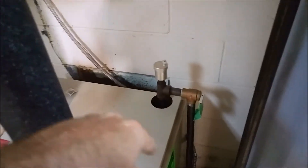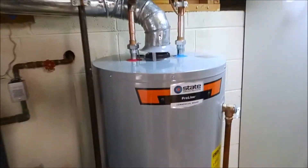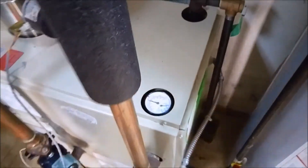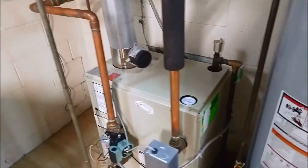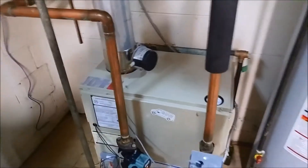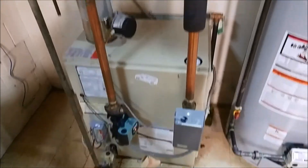We placed the air bleeder, brand new tank here, new temperature pressure valve. So we had our work cut out for us on this one — the pump actually failed while I was on site. Alright guys, we'll see you on the next one. Like and subscribe.